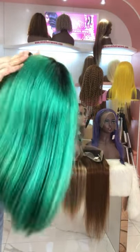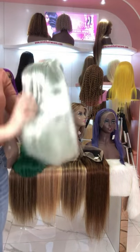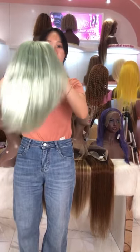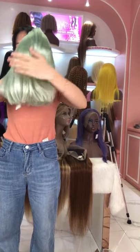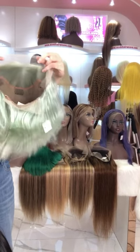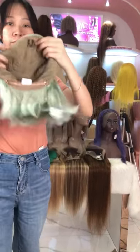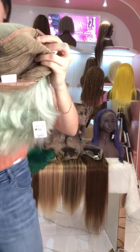Sure, we will show you the blonde hair next. This is our light green color — this one is also very pretty, and I think it is very suitable for summer. You can also check the inside of this bob wig. There are three combs inside and two small clips.